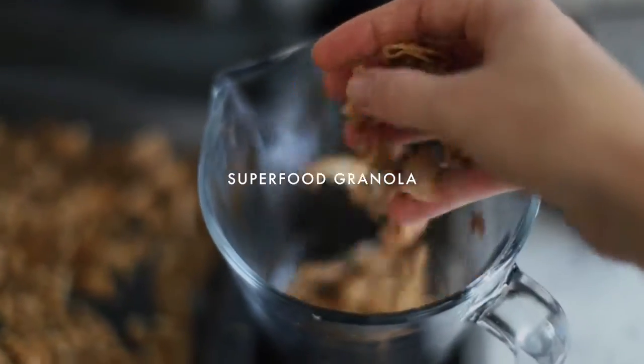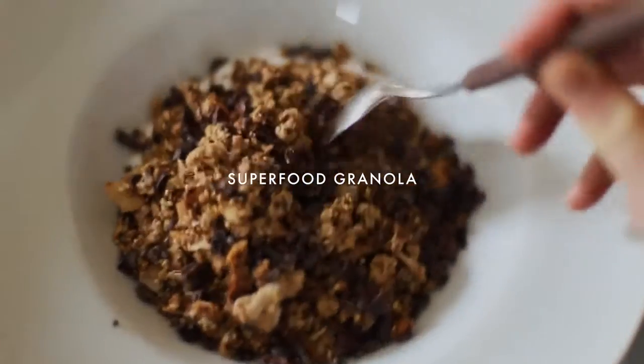Welcome back to my channel guys. Today I'm going to be sharing a superfood granola recipe.